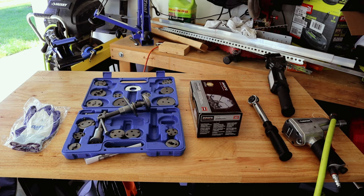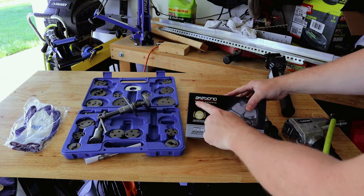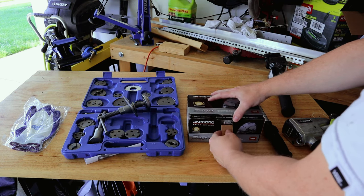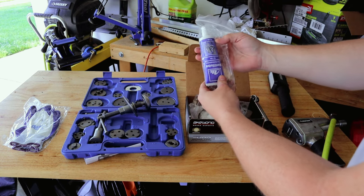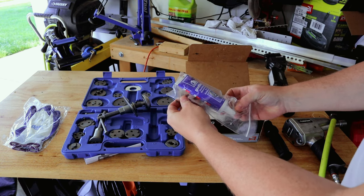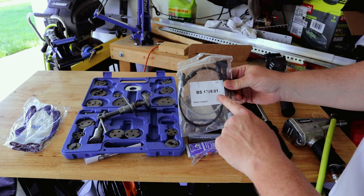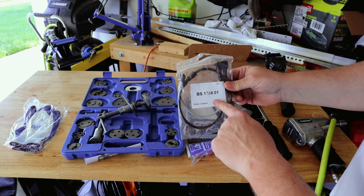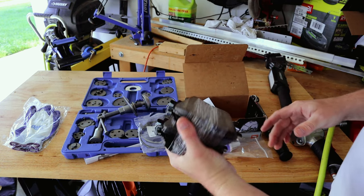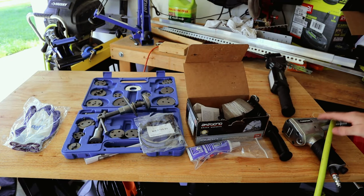I've ordered a set of Akabono ceramic brake pads — for those who don't know, they make a majority of the brake pads in the world. They're not OEM BMW pads but they're probably as close as you can get. I also have some Plastilube ATE paste for the pad seats, a brake pad wear sensor (there's typically two on the car — one on the front driver's side and one on the rear passenger's side or vice versa), new springs, and some air tools and torque wrenches.